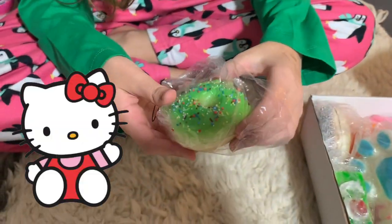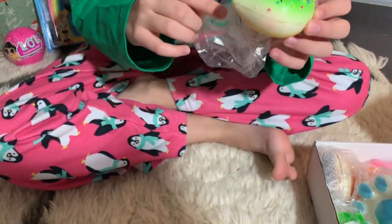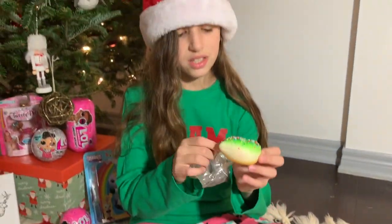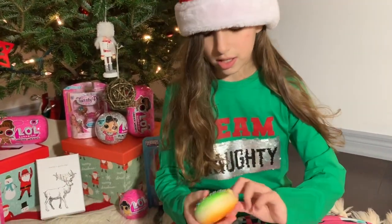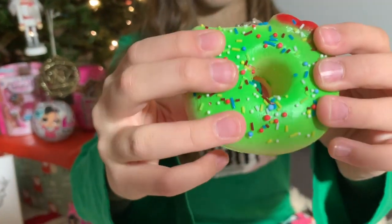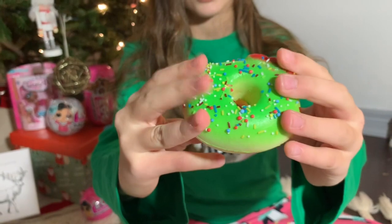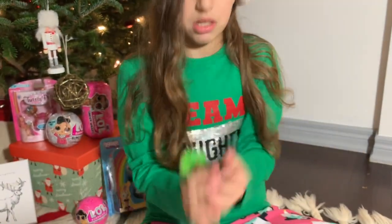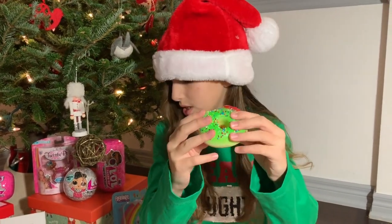Our second squishy is this Hello Kitty donut with sprinkles. I've seen lots of these on the internet before and they're really cute, and this one looks really cute too. So it has the red ribbon like Hello Kitty and also the key chain. Look at the cute sprinkles. It's very soft but it's not slow rising. But still it's a really good squishy.